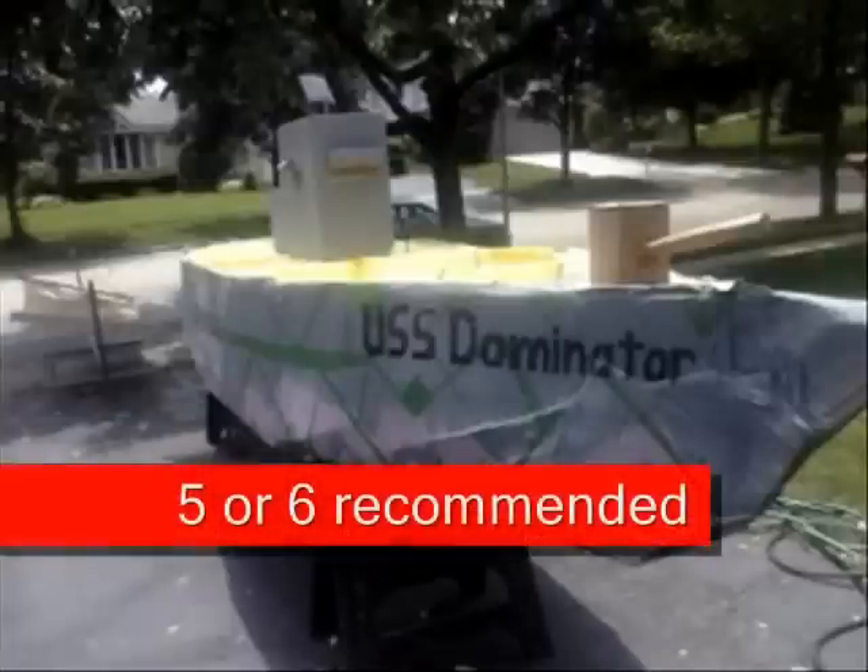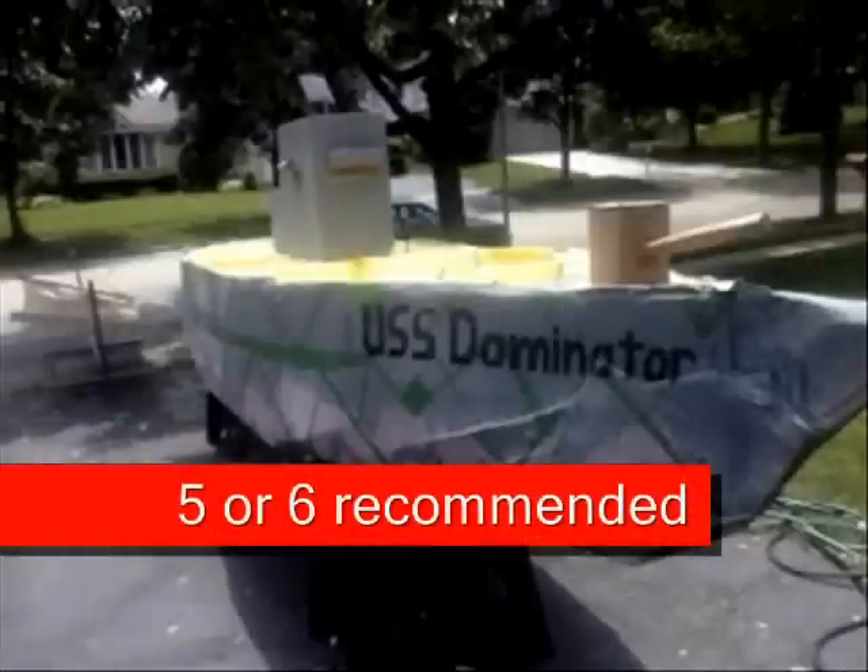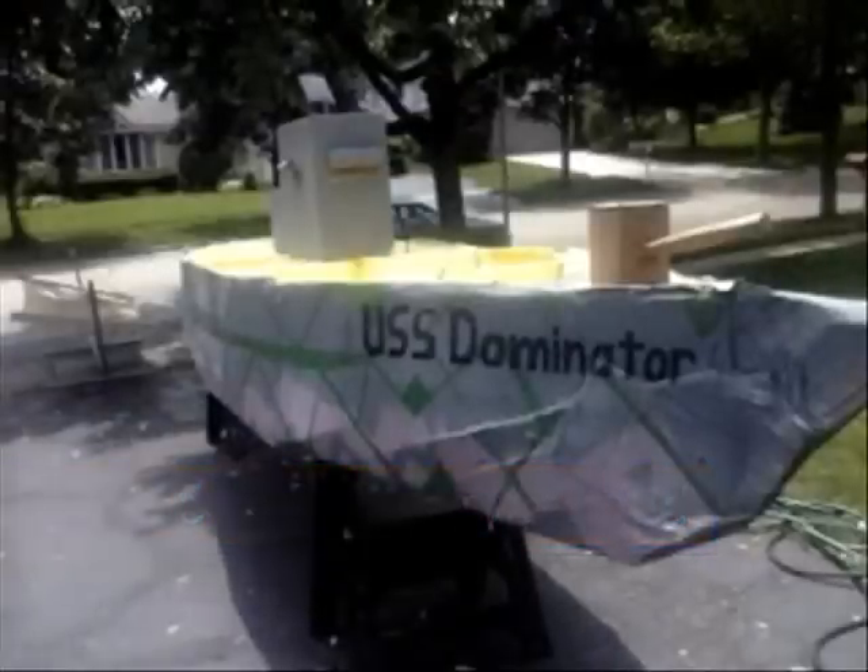Then add several coats of paint to the boat and you should end up with a fairly decent looking boat like this one, the USS Dominator, which took first place in the Glen Island Cardboard Boat Regatta of 2013. Thanks for watching — this has been a fast how to build a cardboard boat by Patriot Contraptions.